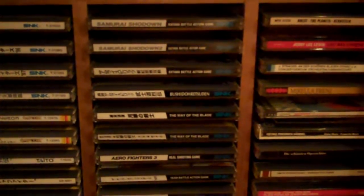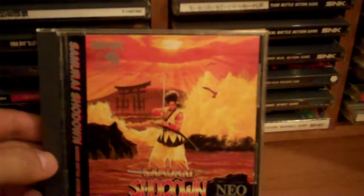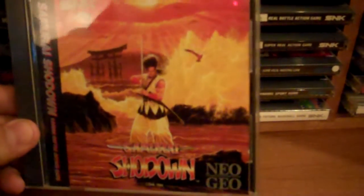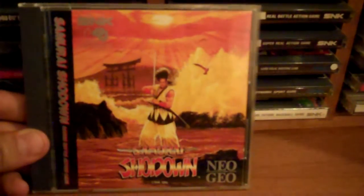Moving along to some of the awesome games. One thing about the Neo CD: yeah, the load times are not so hot, but the sound is just head and shoulders better than the cart in most cases. For a lot of the older games like Samurai Shodown — phew — it's really awesome on the CD. We're actually listening to this in the background, on my Neo Geo hooked up to my stereo. Here's the North American Samurai Shodown — this came with the system off that one auction. Definitely one of the better experiences I've had.